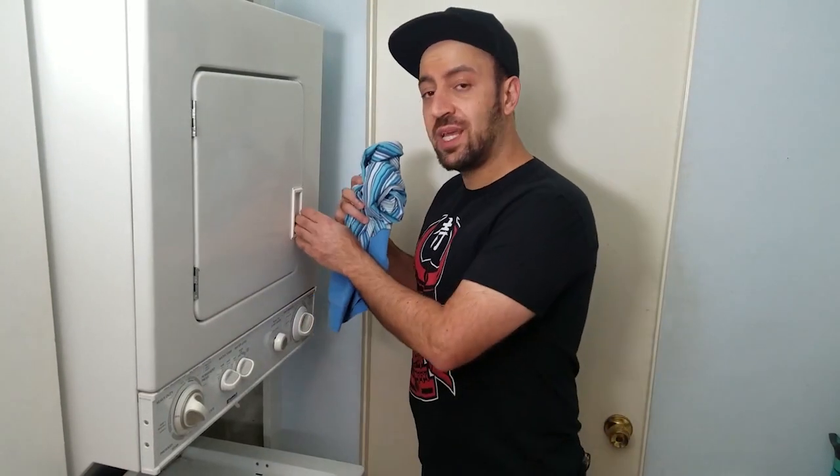Then you just have to put them in this thing called a drying machine. You put it in like this, and then your clothes come out dry and clean, just like they're new again.